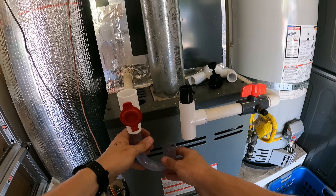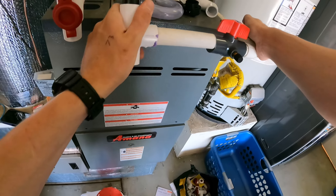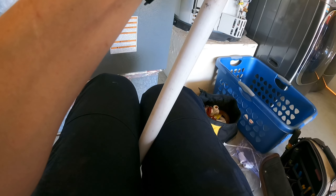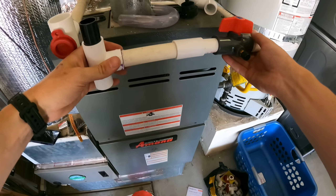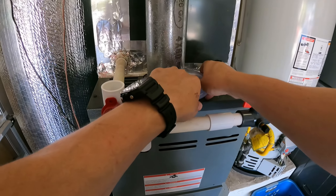Dry fitting that, I see I'm still short, so I'll go ahead and add a little coupling here to give this a little bit of extra length. Now we've got too much — but once it's fitted with glue these fittings will go in a little bit more. I think that could actually be perfect.